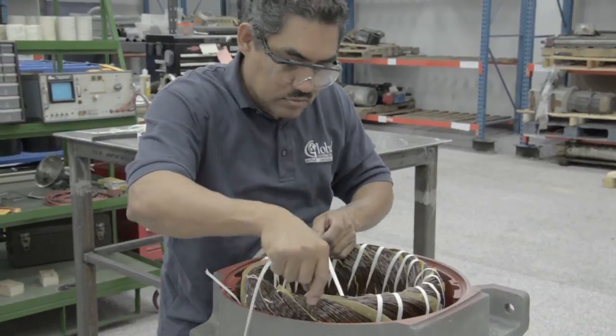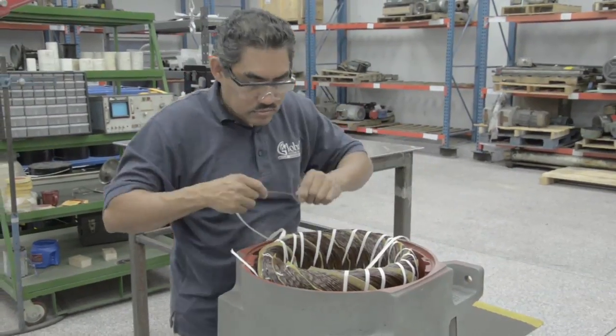After the coils have been inserted, our winder technician adds lacing to add strength and stability to the newly formed windings.